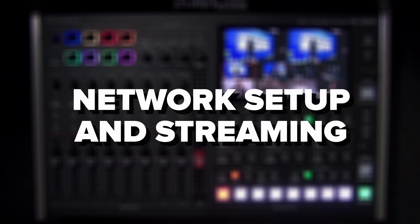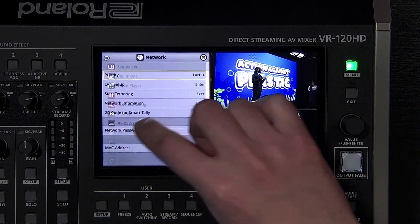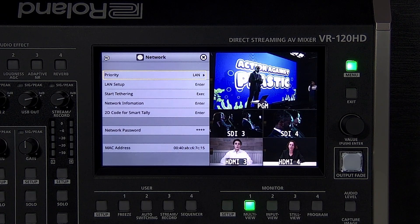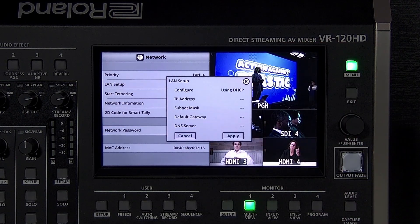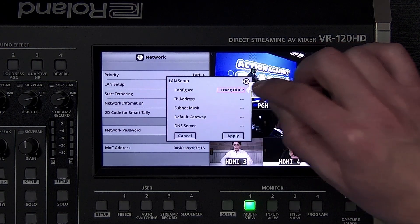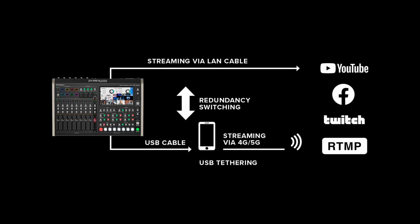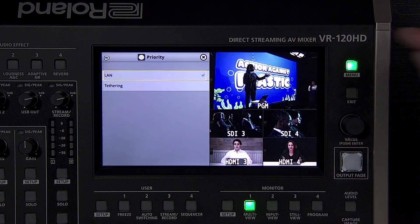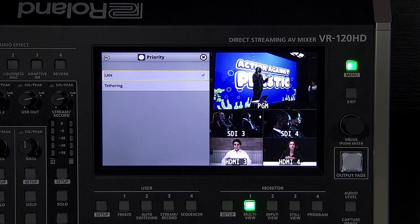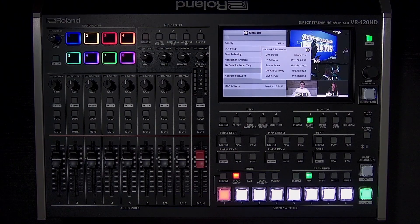The network settings help you connect to PTZ cameras on a local network and receive control commands from a third-party control system. You can also use RS-232 to receive control commands. When configuring the LAN settings for the first time, you need to create a four-character password in the menu. If you want your network router to assign an IP address to the VR120HD, leave it on DHCP. If you want to assign a static IP address, choose Manual and enter an IP address in the same range as your local network. If you want to use tethering with your phone, connect it to the USB host port and select Start Tethering. You can also use the Priority setting to choose which connection is used first.